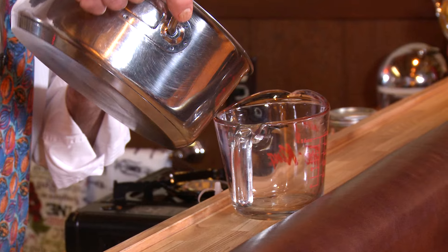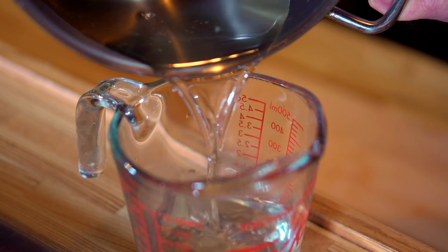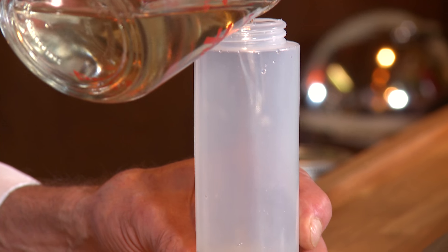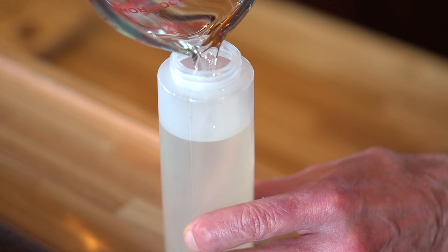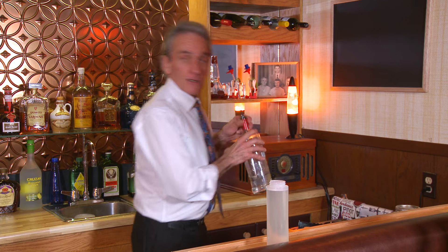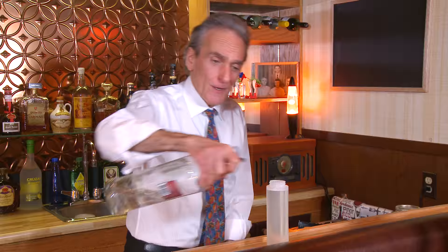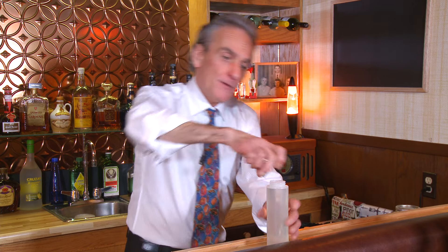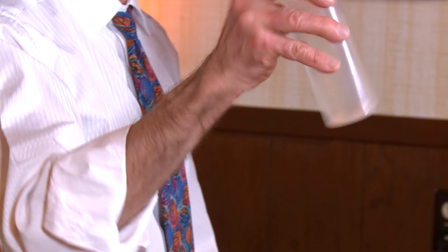Now that our mixture is cooled, we're going to pour it into our container — our little squeeze bottle. It's thickened up quite nicely, actually. It's lovely. One cup. Now, if you want to preserve your mix a little longer, take a little vodka — you don't need a lot, maybe a tablespoon, half an ounce at best. We'll just put the lid on. You're going to get an awful long time out of this now that it's got some vodka in.